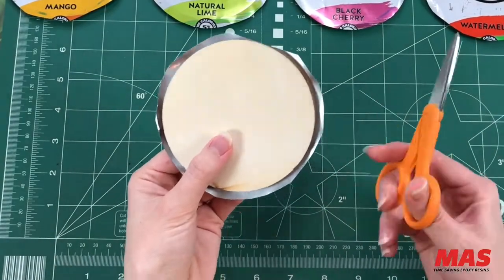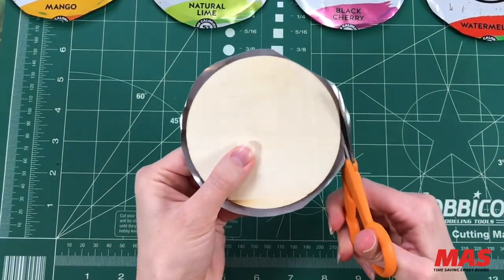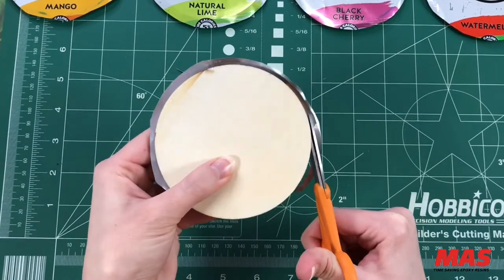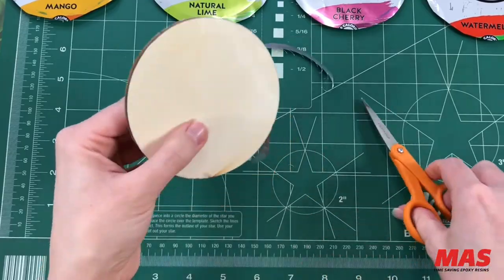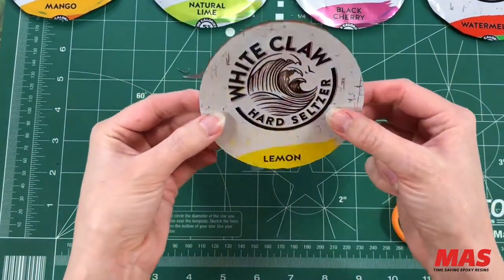Use your scissors to cut off the excess aluminum, and try to get as close as possible to the coaster base. This is starting to finally take shape — we've got something that looks like a coaster!